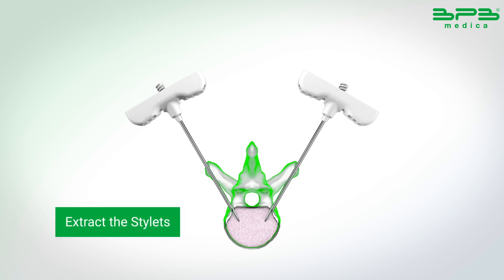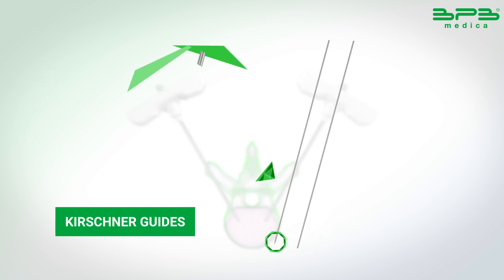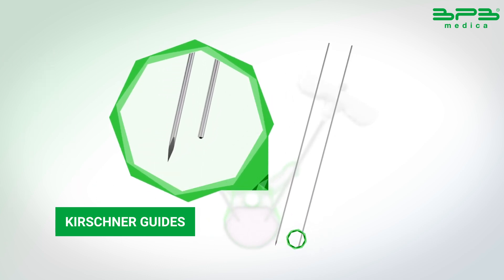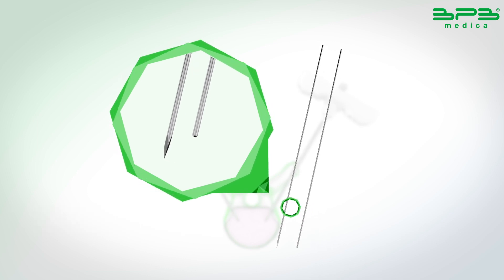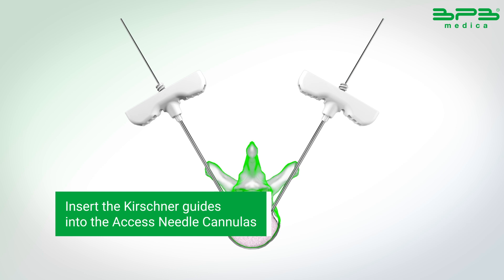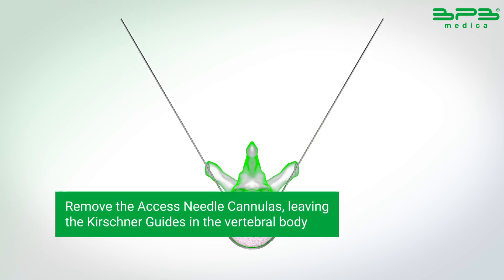Extract the stylet. Insert the Kushner guides into the access needle cannulas. Remove the access needle cannulas, leaving the Kushner guides in the vertebral body.